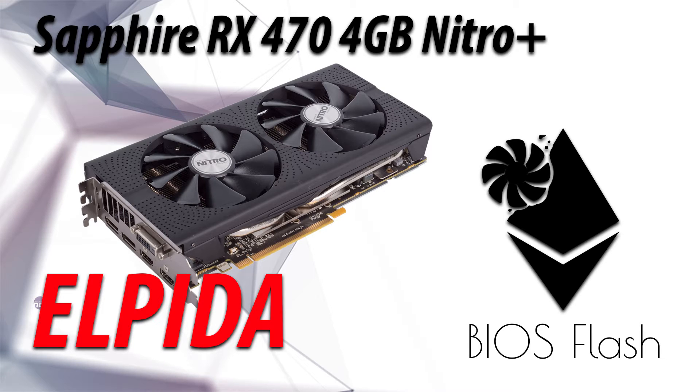Hello everyone and welcome back to a brand new video. Today I'm going to show you guys how I got my Hynix memory flashed to go at 27 MH/s and it's really efficient. This is only for the Sapphire RX 470 4GB — it's not really confirmed on all RX 470s.